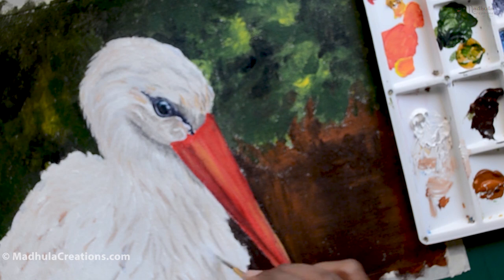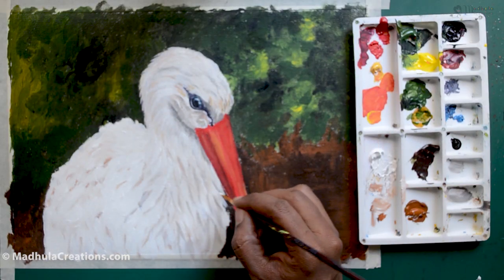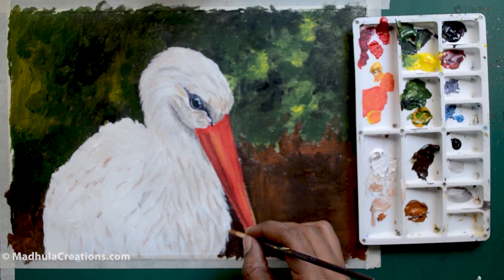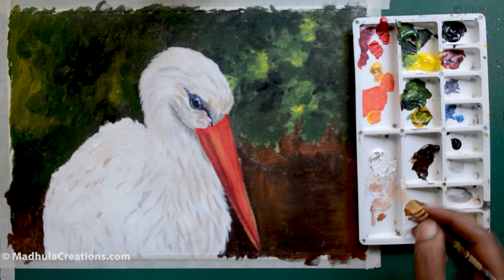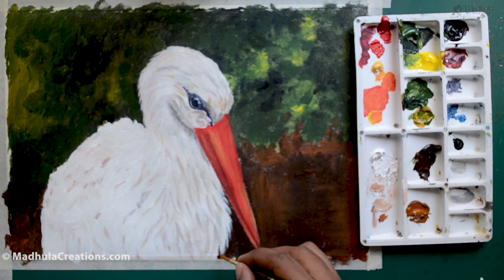Storks are really very heavy birds and they can't fly very far, so they have a lot of feathers as well. Now I'm darkening those areas of the feathers.